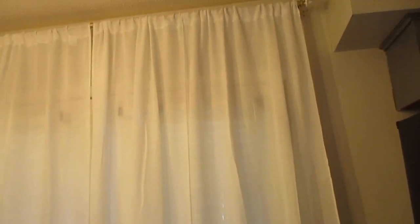Okay y'all, so the curtains are up and I really, really like them. I think the length is perfect. It just gives it a whole clean look. And that's what I was looking for.